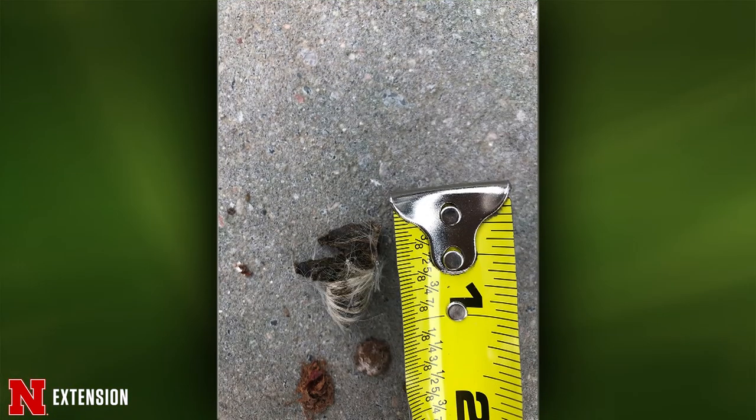An Omaha viewer wonders what kind of bird would have fur in its feces. The only bird that would have fur is a hawk or bird of prey. Most birds of prey will spit it out as a pellet along with small bones, like owls do. It may be a pellet rather than feces — any bird of prey or owl would have fur in it.